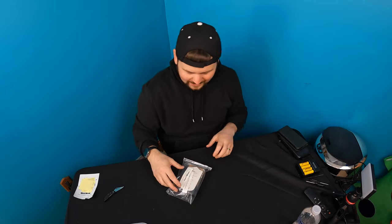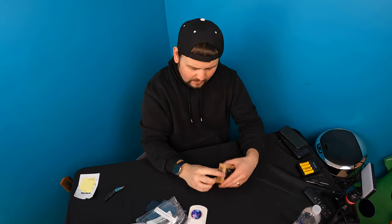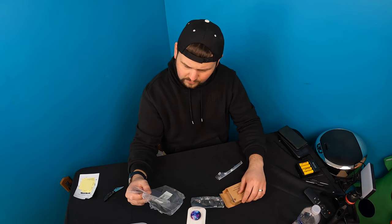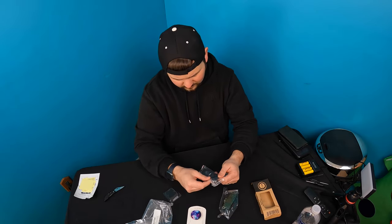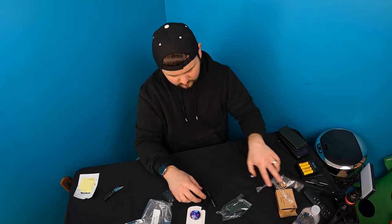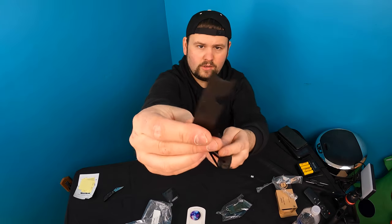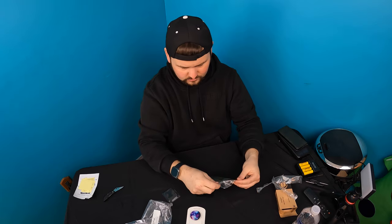Hello guys, welcome back to Unboxing with Scott. So today we're checking out this fire starter. Free product, have a good day. Well, that's very nice of them. So this is a flint fire starter and whistle combination. So this is it. Looks like you got a little measure on there and bottle opener as well, so it's a multi-tool.